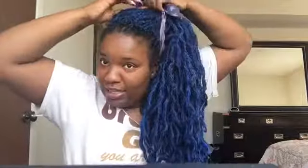What I'm going to do is show you guys how to take out your crochet sets.